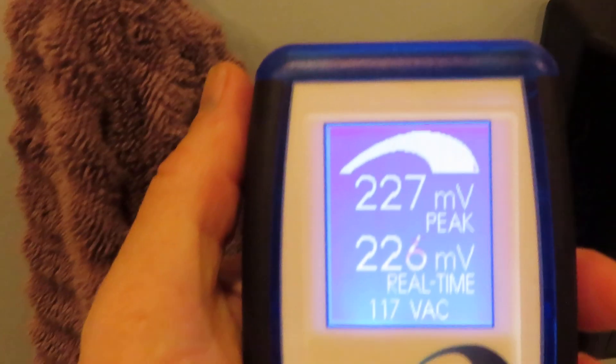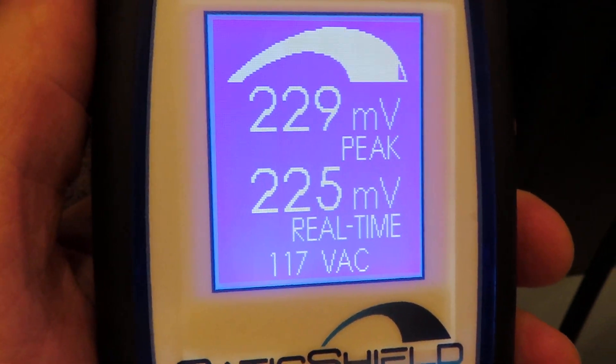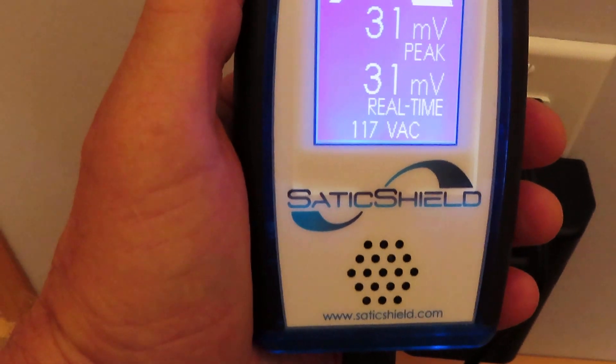We were at 2317 peak millivolts in the bathroom, and now we're down to 225. I'd like to see it get even lower, but this is absolutely fantastic reduction for a solar-powered home. And here, this peak was 2433 millivolts, all the way down to 31.